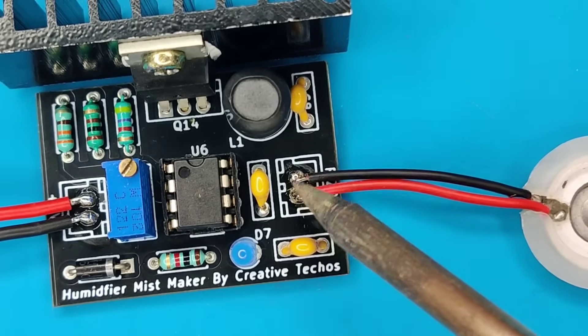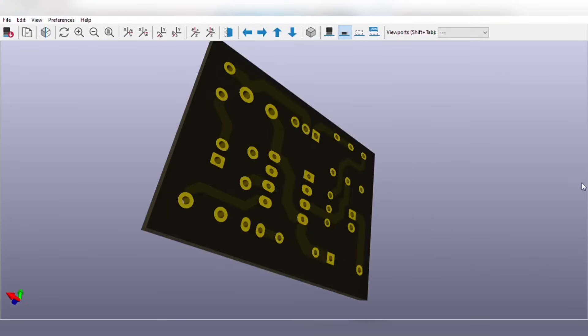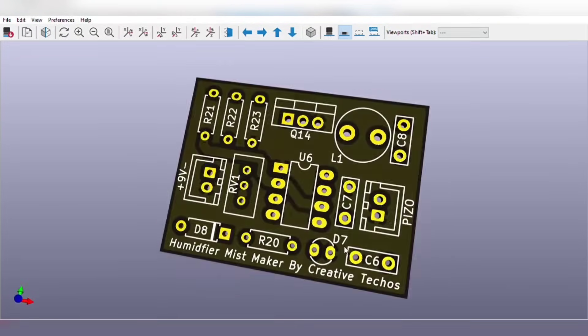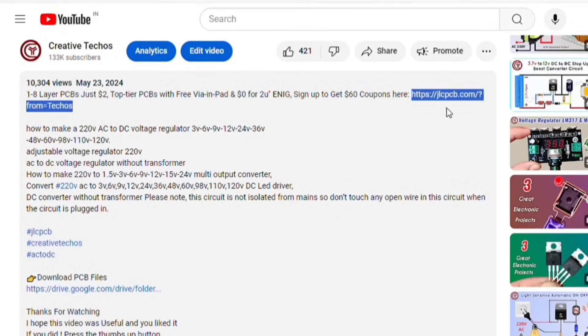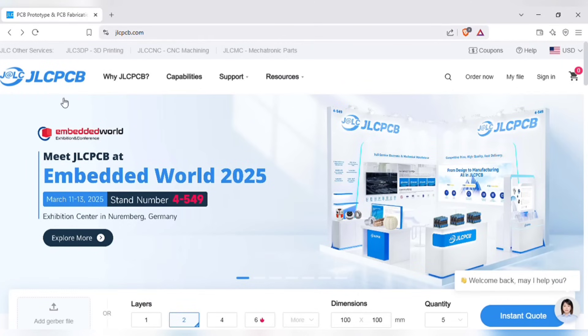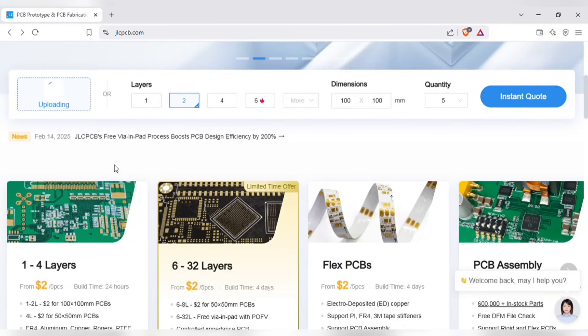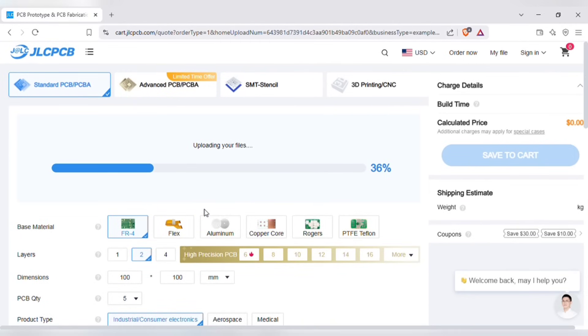Before we test our circuit, let me tell you that you can also order the same PCB for this project without messing up on perfboard. Just go to the video description, and with the link, sign up on the JLCPCB website. JLCPCB provides easy, affordable, and reliable PCB and PCBA solutions, empowering electronic engineers to develop projects efficiently. Just upload your Gerber file here to get an instant quote and order in minutes — it is as easy as online shopping.